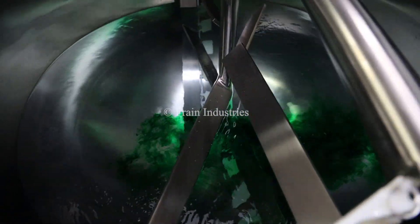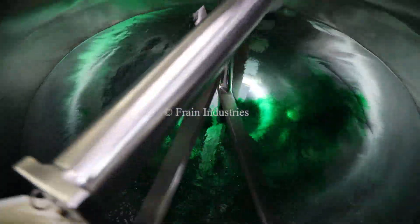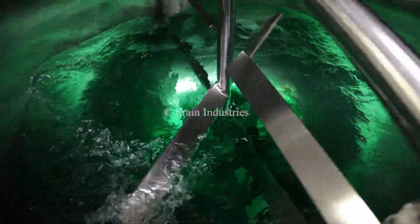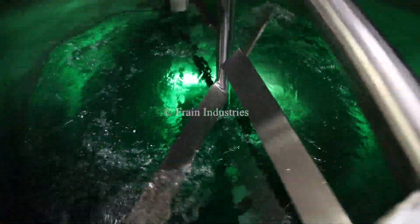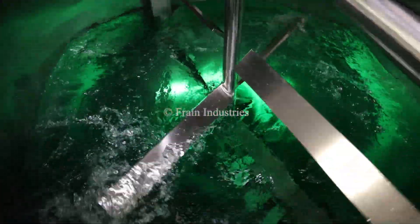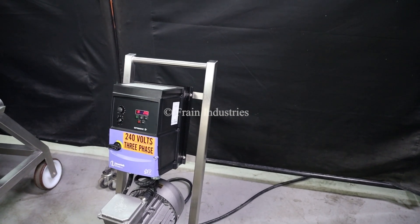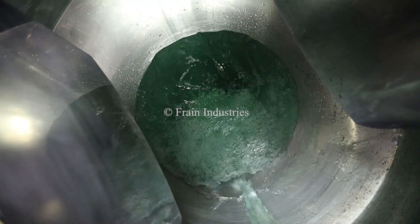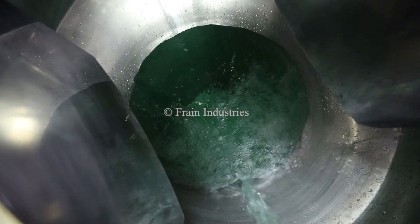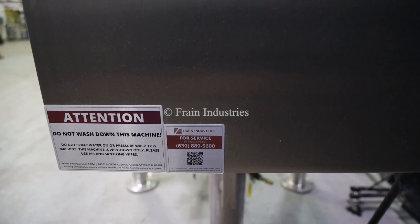I'll now be demonstrating variable speed. Your speed should be changed by this machine.